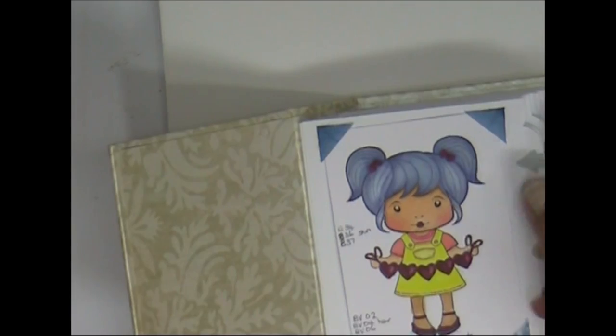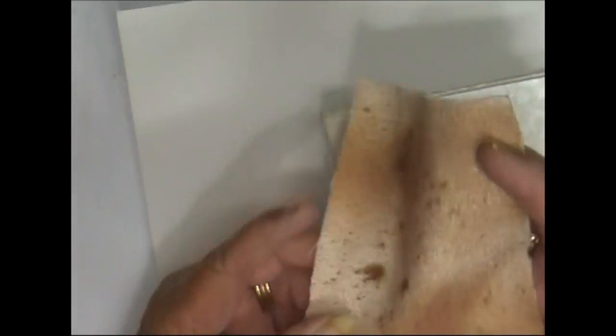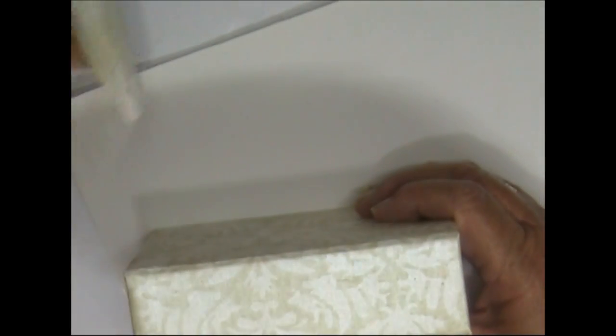We're back again to do some more spine embellishing. This is a mini album that holds my Copic coloring, with the colors I've used marked inside. I had some sticky back canvas on it, but I heat set it and removed it, which actually stretched it so I can't get it back on. So I'm going to show you from start to finish how to cover your mini albums that have been joined with paper at the binding.